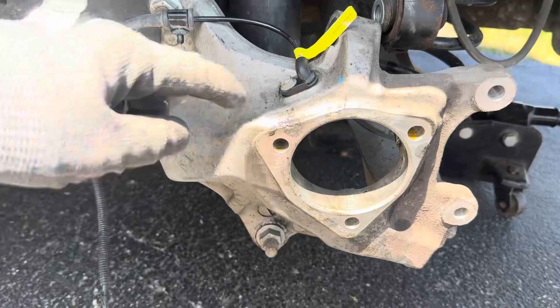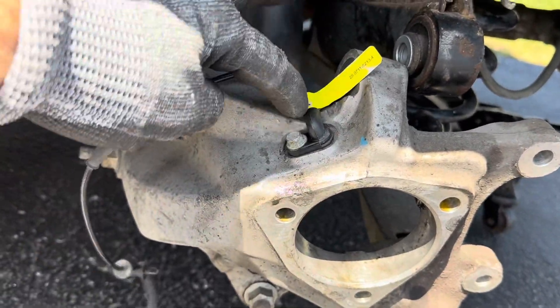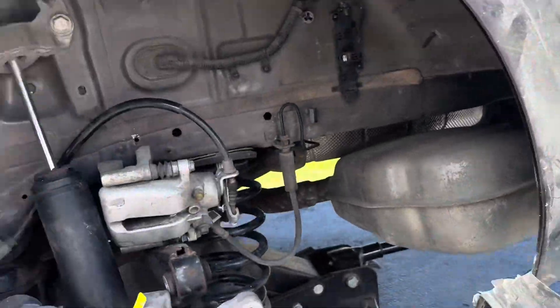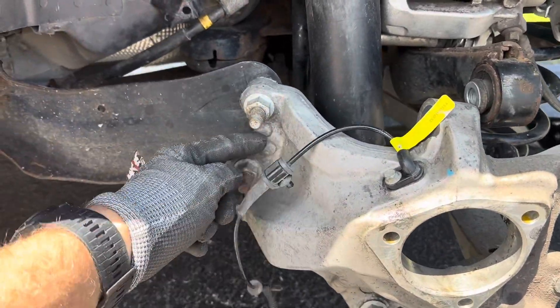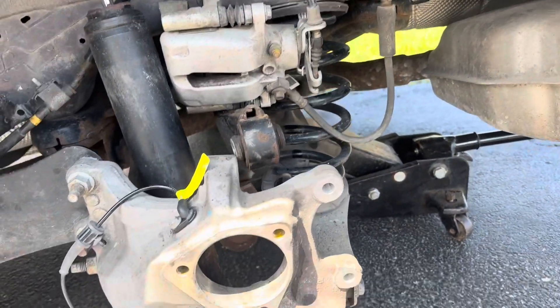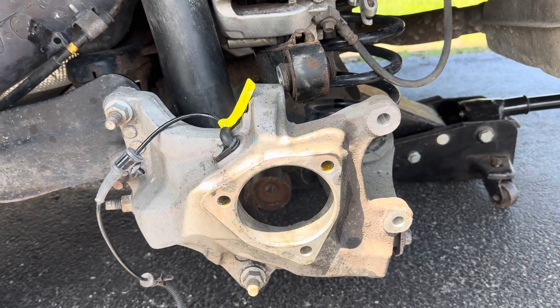I looked it up and there is actually a wheel speed sensor — that's this little fella here. If you take the tire off, you can get to it pretty easily. You do have to take this wheel well trim piece off as much as you can. It has some plastic clip-in plugs and goes around, runs back to right here. You can unplug that and change that out. I did that, reassembled everything, and still had the same error.